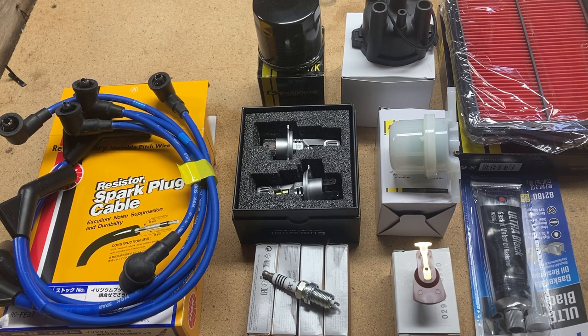I bought these parts from OK Garage. Kevin James over there is a real stand-up guy — I'll put a link in the description. Check out his YouTube too. He walks you through a lot of steps and provides a lot of parts that would otherwise be difficult to source.